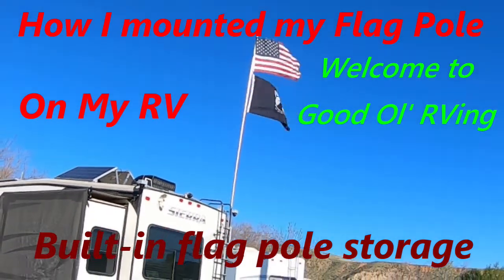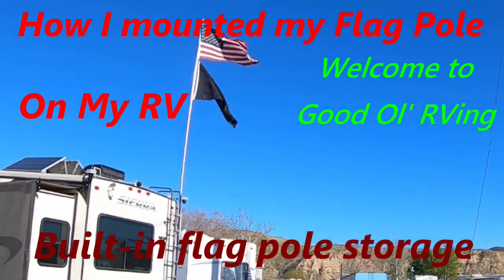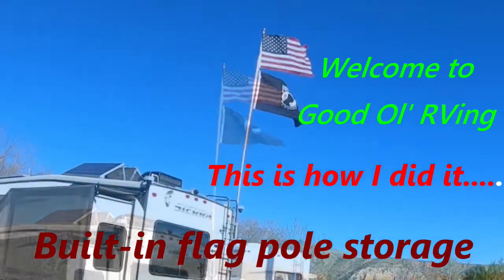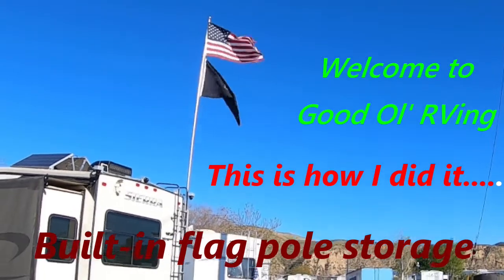Hi, welcome to Good Old RVing. My name is Greg and I'm going to be telling you how I fabricated and mounted a flagpole holder which also has built-in storage to hold the flagpole when it's not in use.